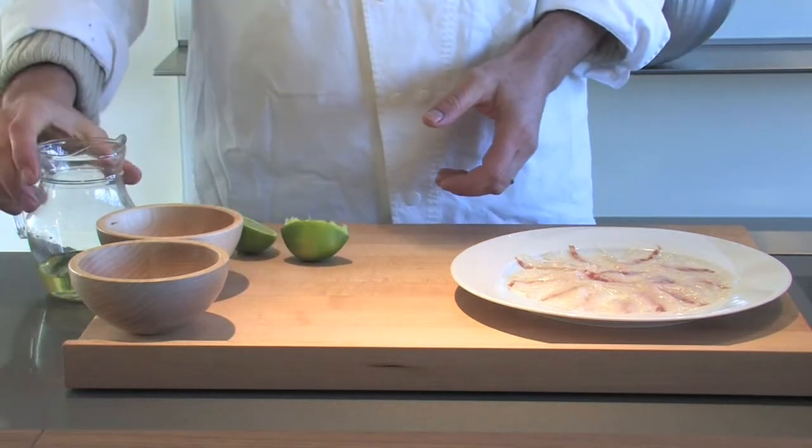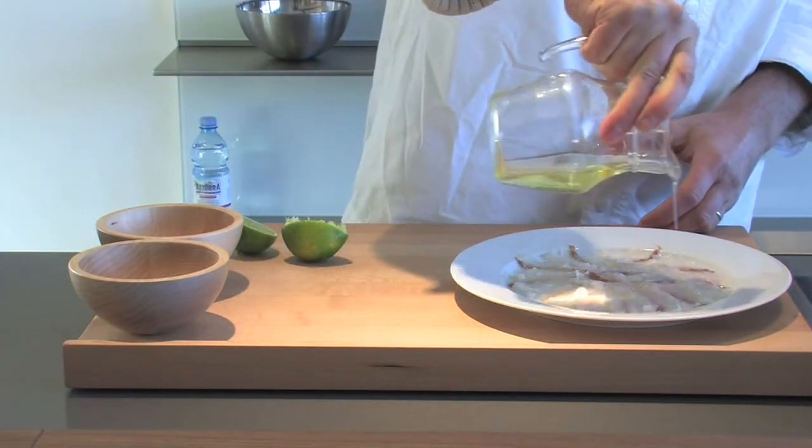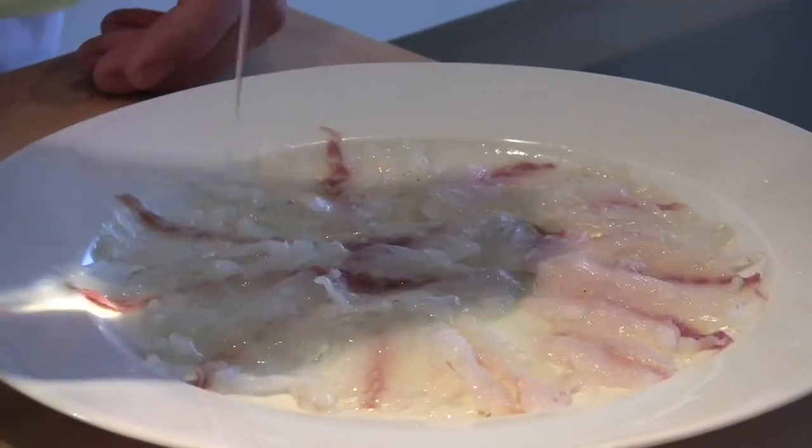We're really relying on that freshness, so a little bit of lime juice. Be generous with the lime juice — it sort of cuts through, it gives it that nice, tangy flavor.